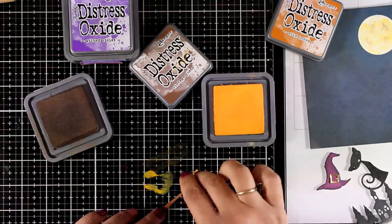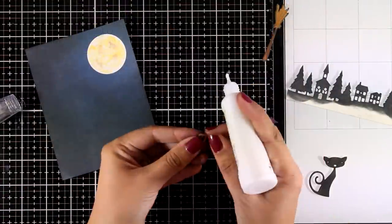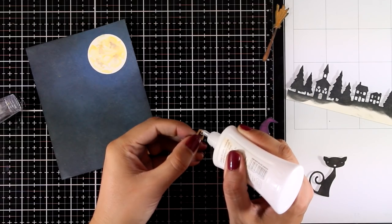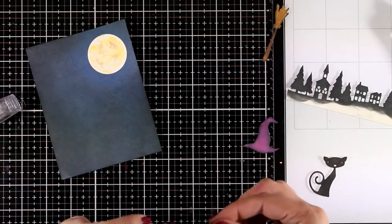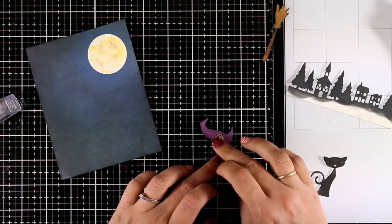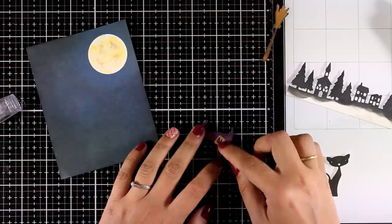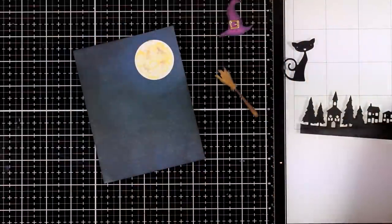Now it's time to put everything together. I'm adding some glue at the back of the buckle and sticking it on top of my hat. It gives a lovely shiny detail since it's cut out of gold cardstock.